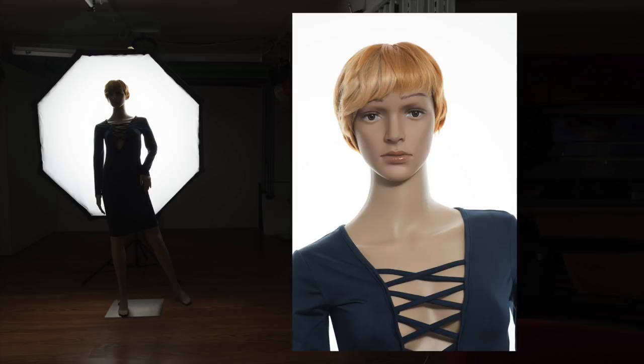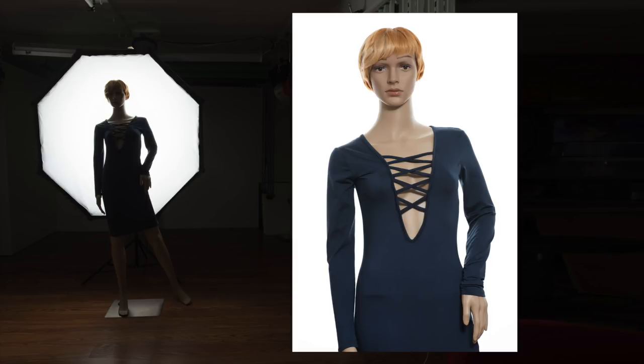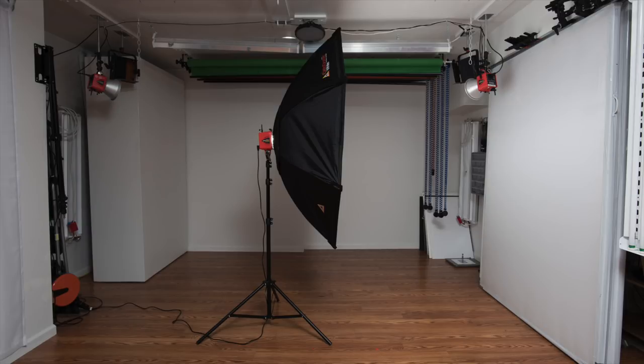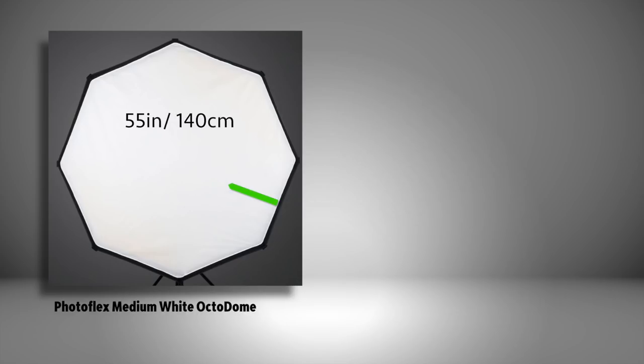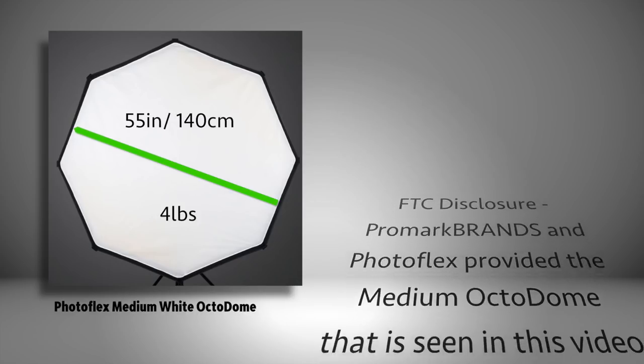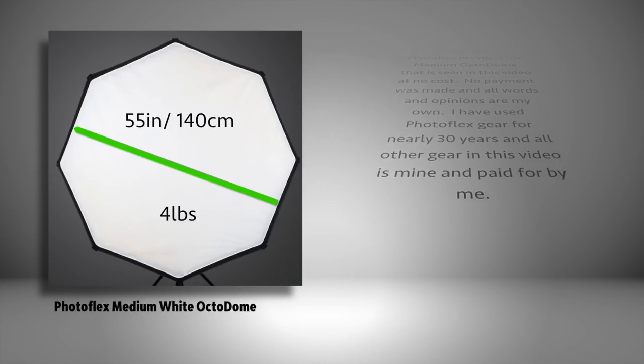My solution is very simple. I use a medium Photoflex white octodome. This gives me a nice big background that allows me to comfortably shoot vertical or horizontal portraits and headshots and even do some shots cropped from the waist up. A big bonus to the Photoflex octodome is the fact that they are only 16 inches deep, which really helps out if you are working in a tight space. The medium octodome is 55 inches in diameter and weighs only 4 pounds, so you don't need a heavy duty stand to hold it if you are shooting indoors.